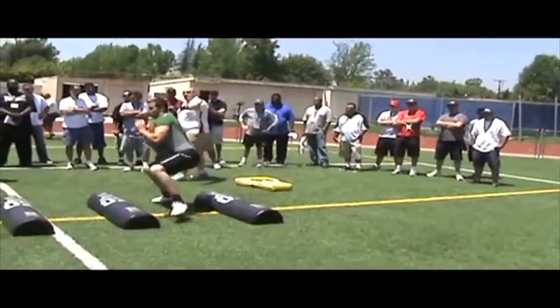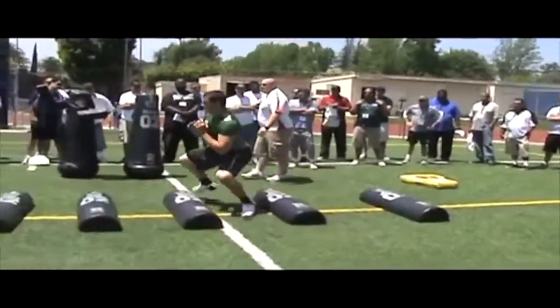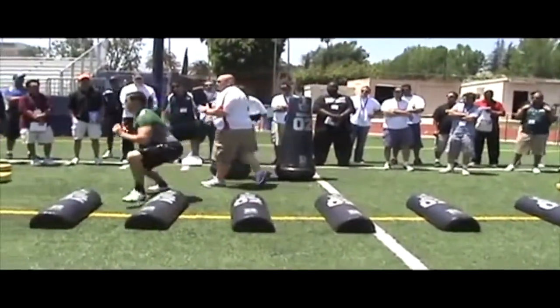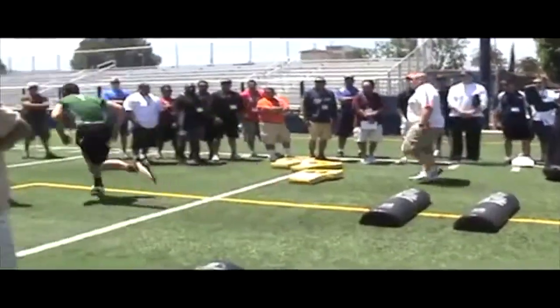Hands up. He's got to lean away from the side that we're moving to. Hands are up and working. Eyes on the target. Always finish.